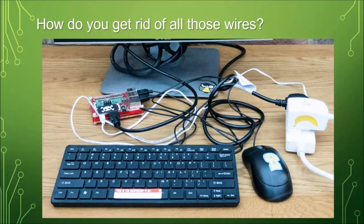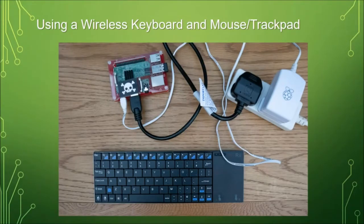So how are we going to get rid of all these wires? The first are your keyboard and mouse. One option is to get one of these little USB dongle wireless keyboard and mice — you can see the little dongle stuck in the USB port — and now you've got a remote controller for the Raspberry Pi and you've gone wireless.